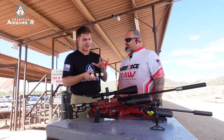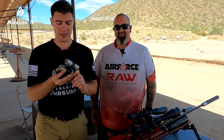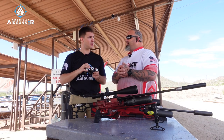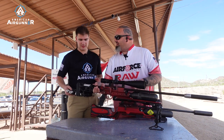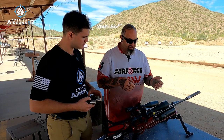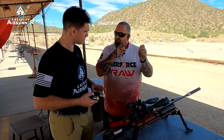Do you have any idea when we could expect to see something like this available? Next 60 days. If you're an air gunner looking for that utmost precision you could pick one of these up. Not only is it made for bench rest, but look at what's going on behind us right now — speed silhouette. Same thing: you have your gun, you're shooting, and a lot of people go left-hand charging.